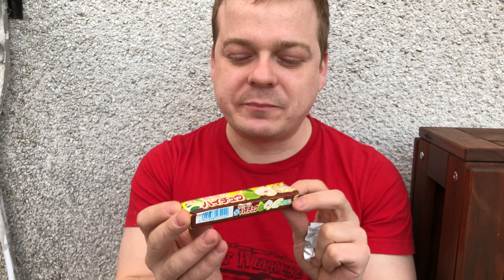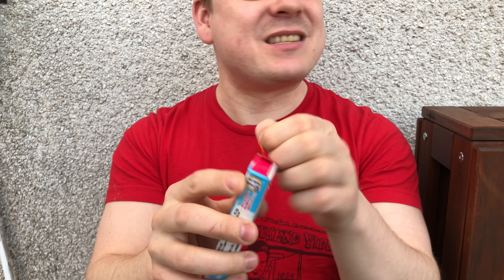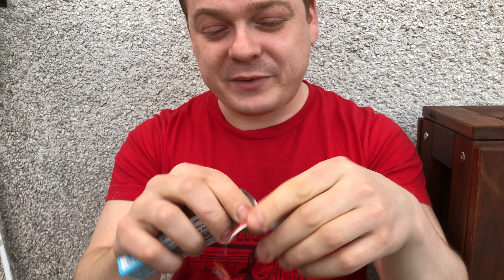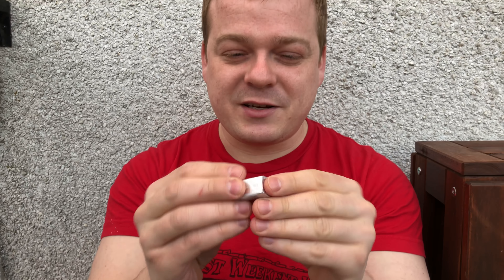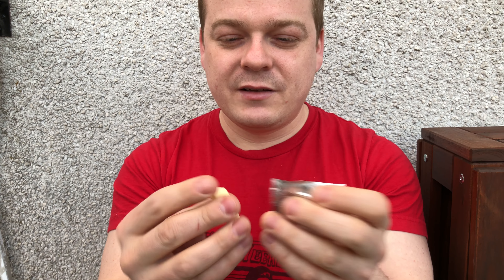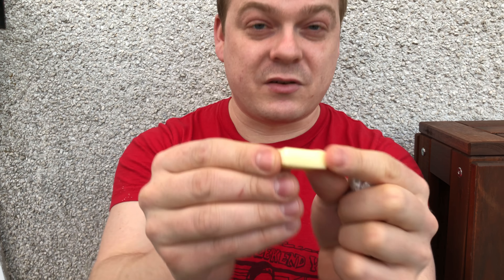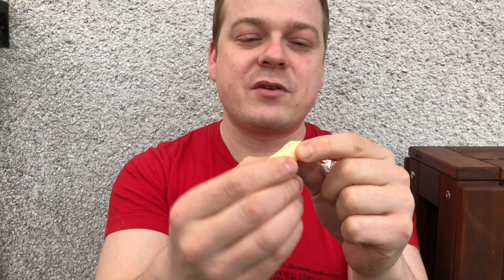Nice, very understated I would say. Good flavor. Next we have peach, which was a previous seasonal flavor. Been sitting on this one for a little while. Escape artist peach — let's take a look inside. Interestingly, very similar to the pear in appearance, a little bit less yellow. I believe this is a white peach flavor, firm.